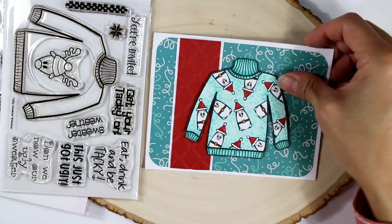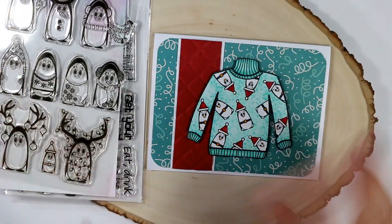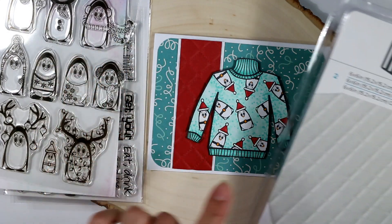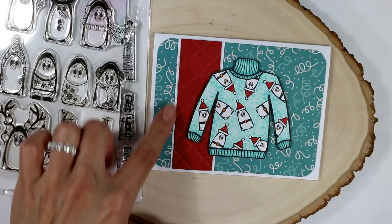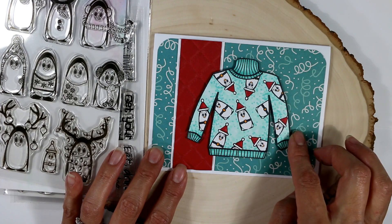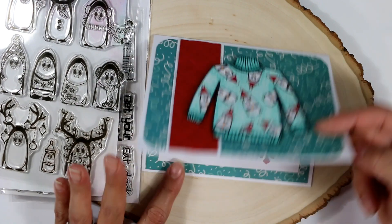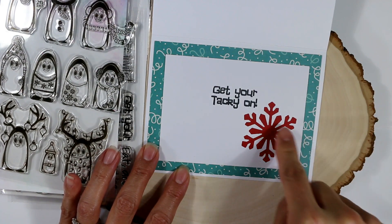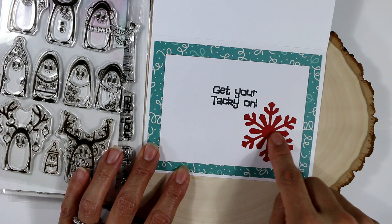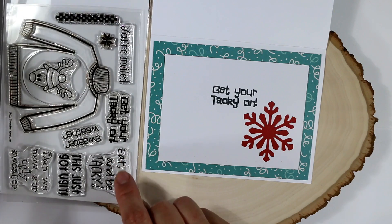The next card I did was this one. I just stamped out this tiny little penguin over and over in all different directions. This is the quilted folder that I used for this little banner here. I used some pattern paper from my stash that coordinated pretty well with the colors I used to Copic color this sweater. For the inside, I had another scrap for the background. Then I used a punch — I think it's an old Martha Stewart one — to punch out this snowflake. And for the sentiment, I used "Get Your Tacky On" from the Ugly Sweater stamp set.